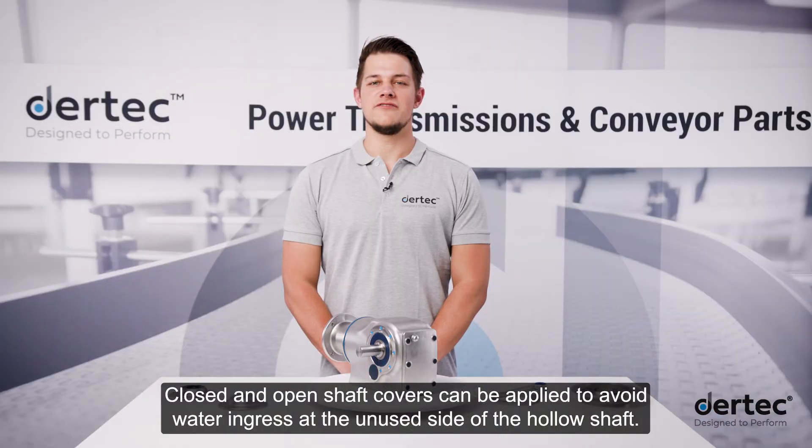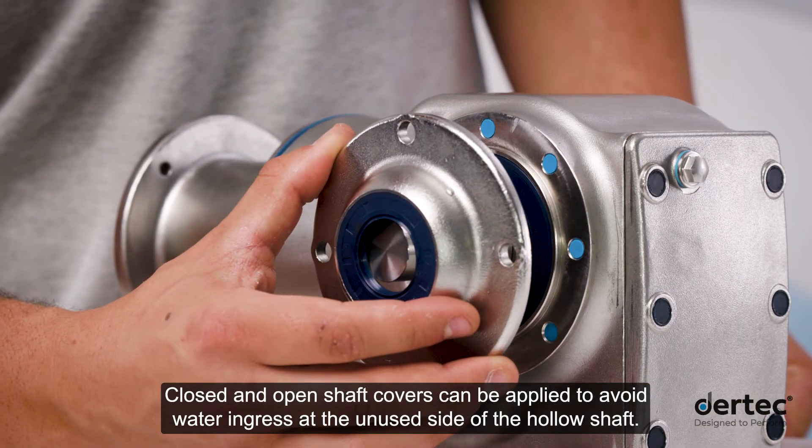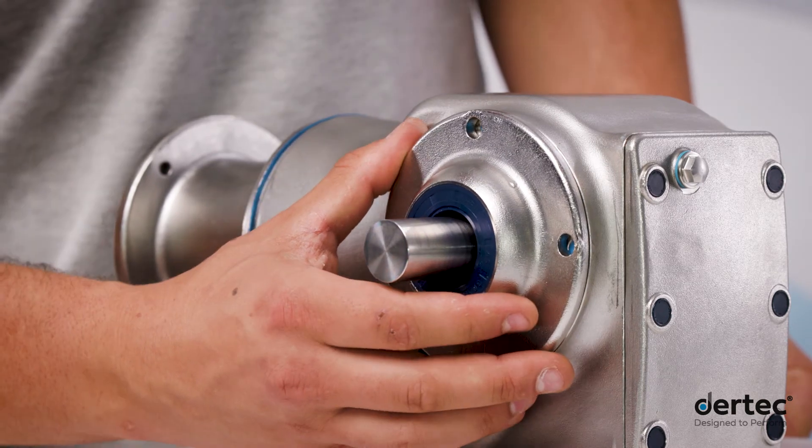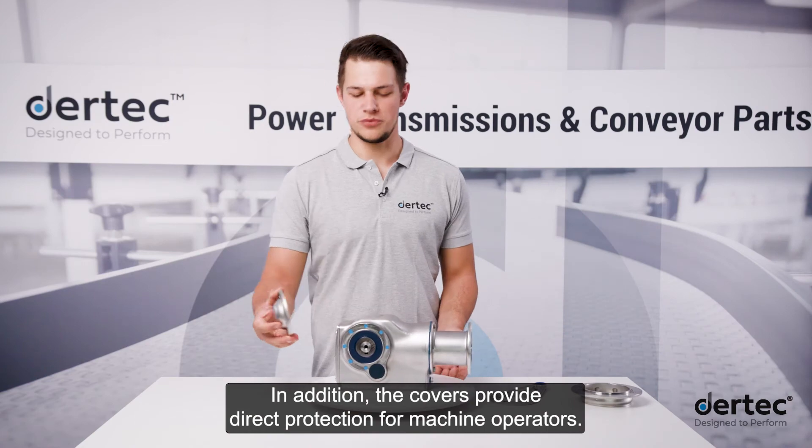Closed and open shaft covers can be applied to avoid water ingress at the unused side of the hollow shaft. In addition, the covers provide direct protection for machine operators.